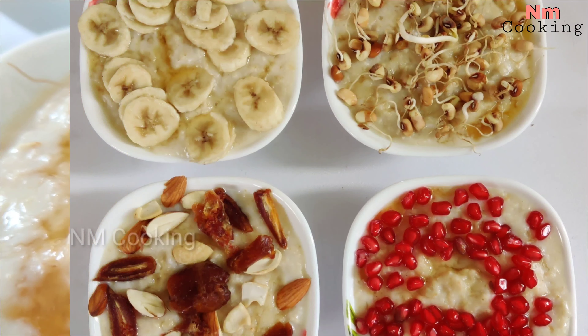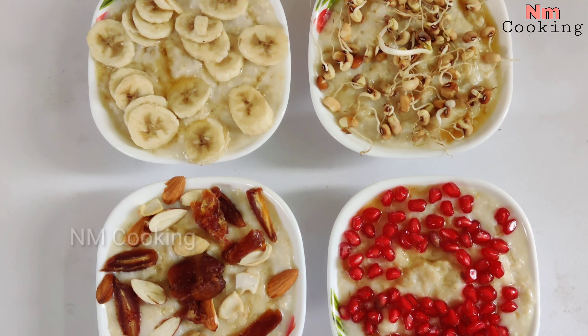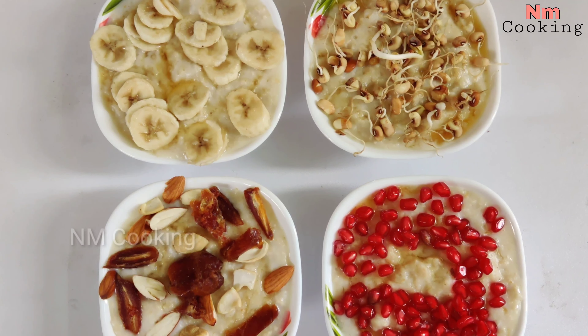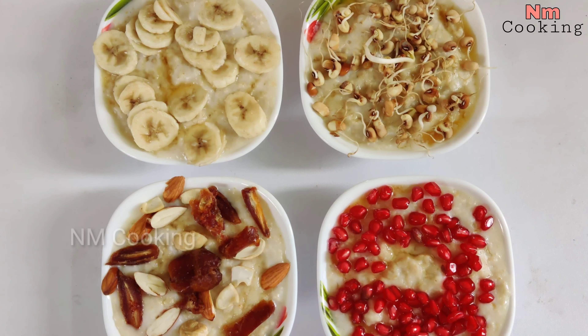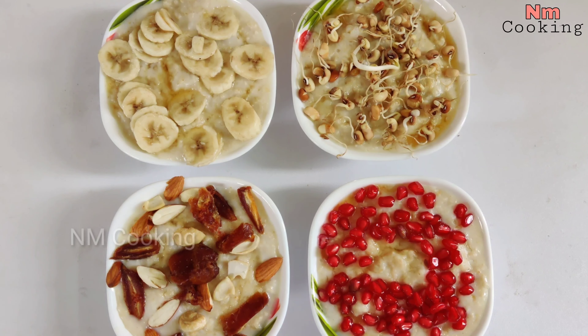It is very good to control the oats. It helps blood circulation and weight loss. I will show you a high protein, carbohydrates, iron, and fiber recipe.